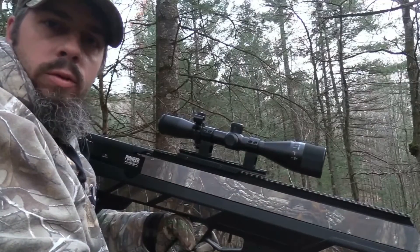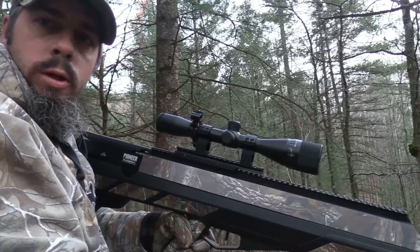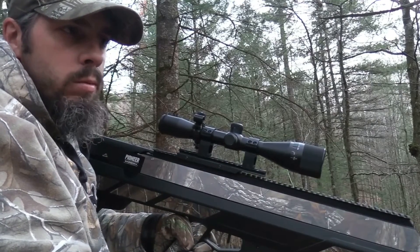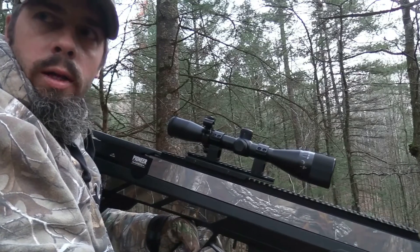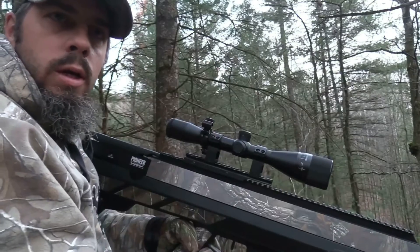Hey guys, it's Chad with Lethal Air. We just took a small buck with the Benjamin Airbow, shooting Thorn Archery broadheads, 100 grain. Shot him probably 25 yards. He didn't run maybe 50 or 60 — I can see him piled up right over there. He didn't go far at all.